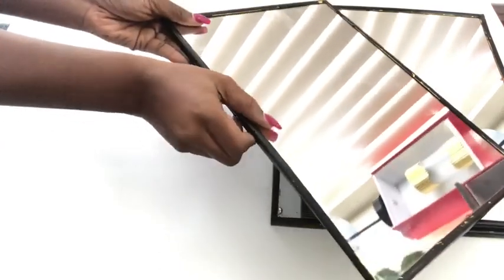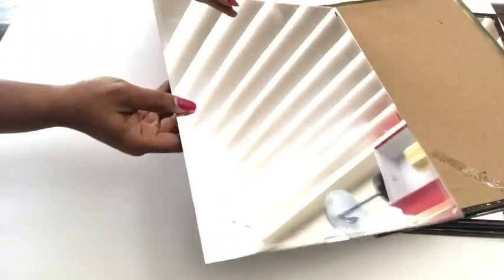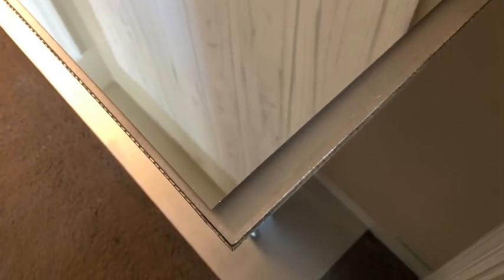For the top of the table I will use the same mirrors that were there before, but I'm going to be detaching the mirrors from the frame and gluing them on the table. There are some open spaces, so I filled those up with mirror mosaic tiles.